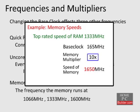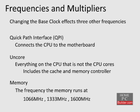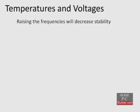Fortunately, each of these components has its own multiplier that we can set. We will lower these multipliers so the QPI, UnCore, and Memory frequencies stay within their limits to keep the overclock of the CPU stable. When raising the frequencies of the CPU cores, QPI, UnCore, and Memory, we will eventually reach a point where one or more components become unstable.